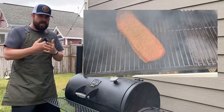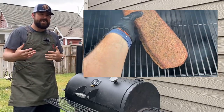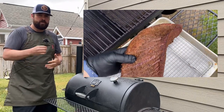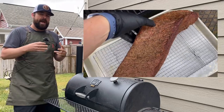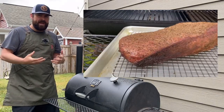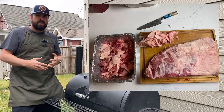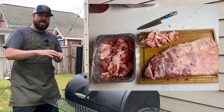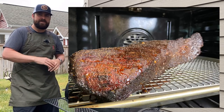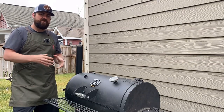We took it off the smoker, moved it into the oven, and cooked it to a traditional brisket finish — 203°F or higher and super probe tender. To enhance this, I also made beef tallow from all the trimmings. When I went to wrap it, I covered the butcher's paper with beef tallow and coated the brisket, because it was sitting in the oven drying out and I wanted to add back flavor.